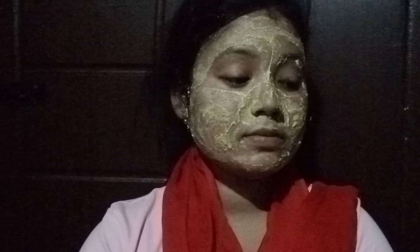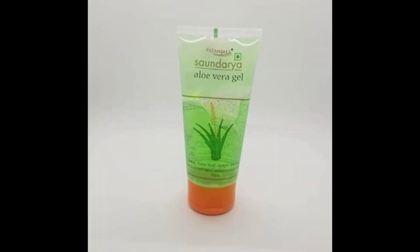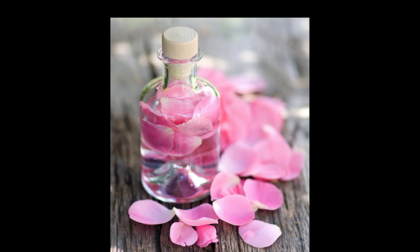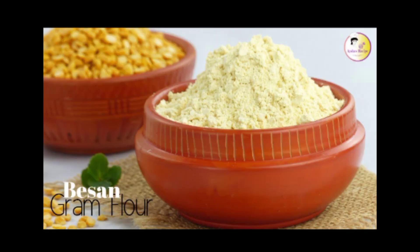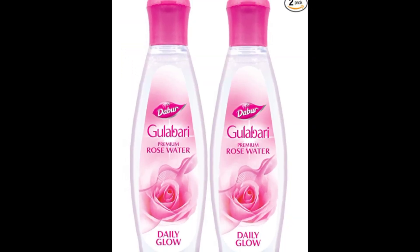We are going to look at this skin and get ready for this — this is three days. We are going to put this skin in to clean and remove it. Let's start with the video. My name is beautywithmo.